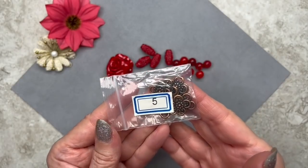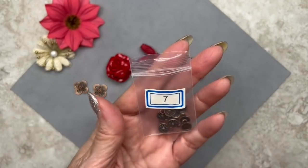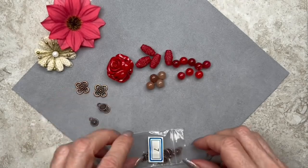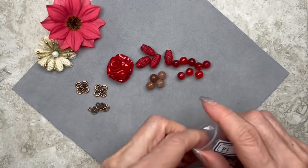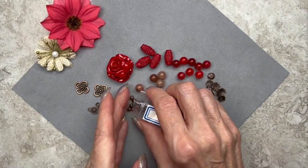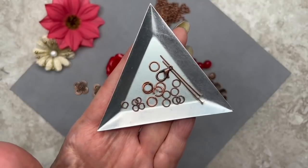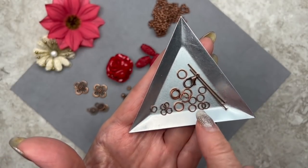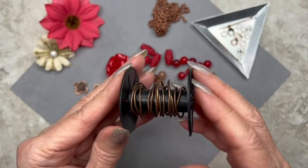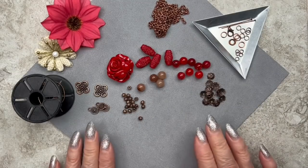We're going to use two of the four loop link connectors from bag five, three of these drops or charms from bag seven, bead caps from bag 14, bicone spacer beads from bag eight, and the roller chain from bag two. I also have jump rings in three sizes — four millimeter, five millimeter, and six millimeter — plus a couple of head pins and a lobster claw clasp, all in a copper color. And we'll be using one millimeter round leather cord in a metallic brownish color.